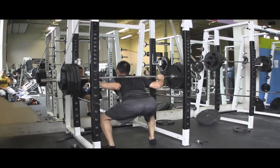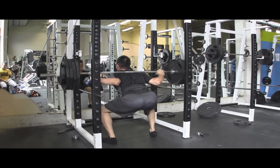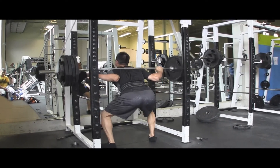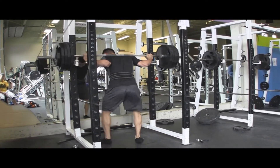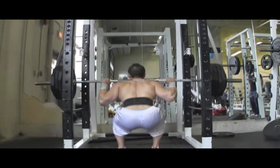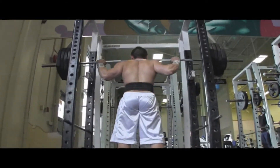Another good thing about the reverse band squats is that it adjusts to your body's natural leverages. So when you're at the bottom of the movement at the hole, it's actually hardest for most guys, so you get the most help at the bottom. And as you lock out, it becomes more quad dominant and you get less help from the bands.